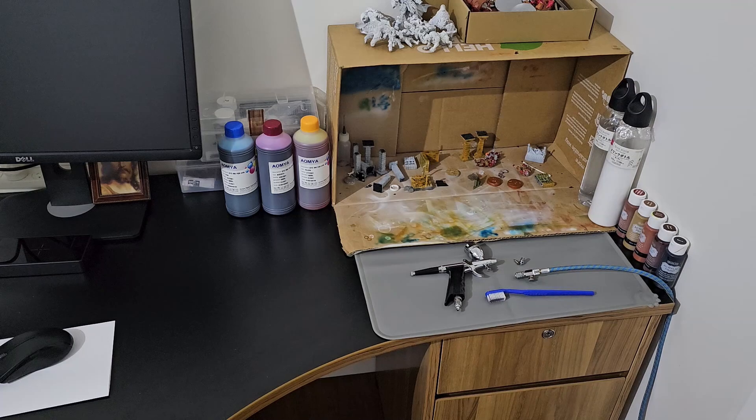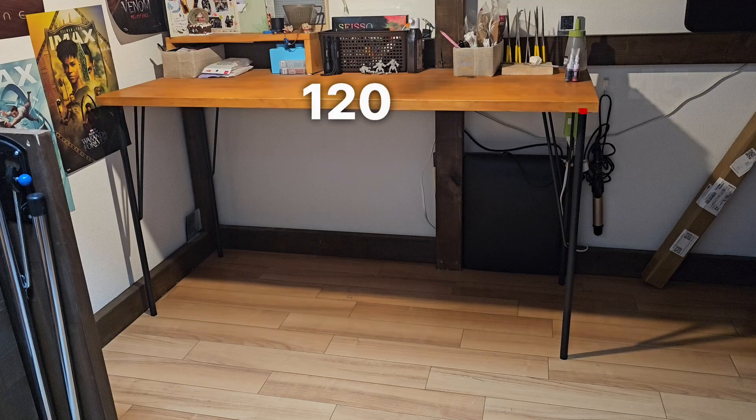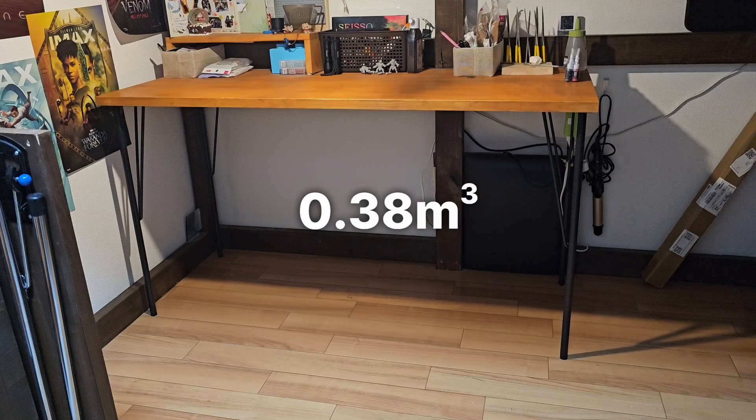The desk space you saw in a previous video is my current space in Australia. The first section is my 120 x 45 x 70 cm, or 0.38 cubic meters of space. It's a tiny space indeed.